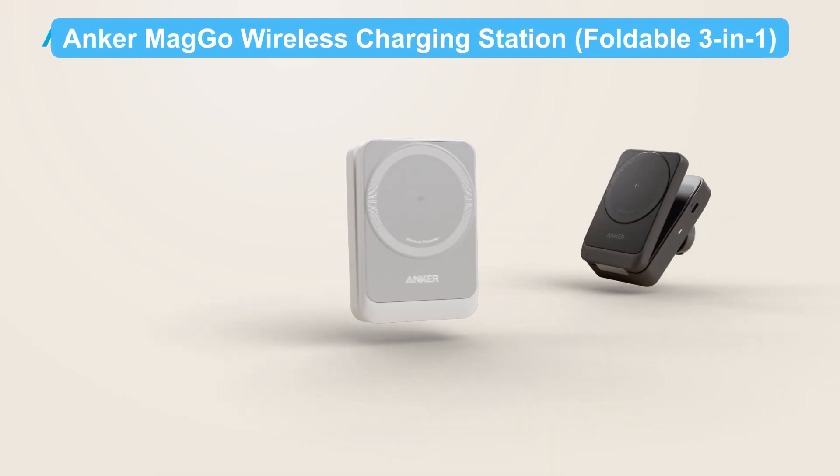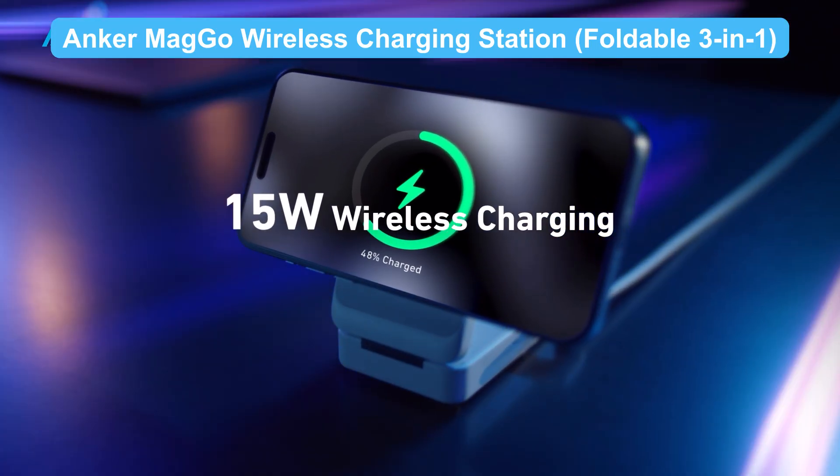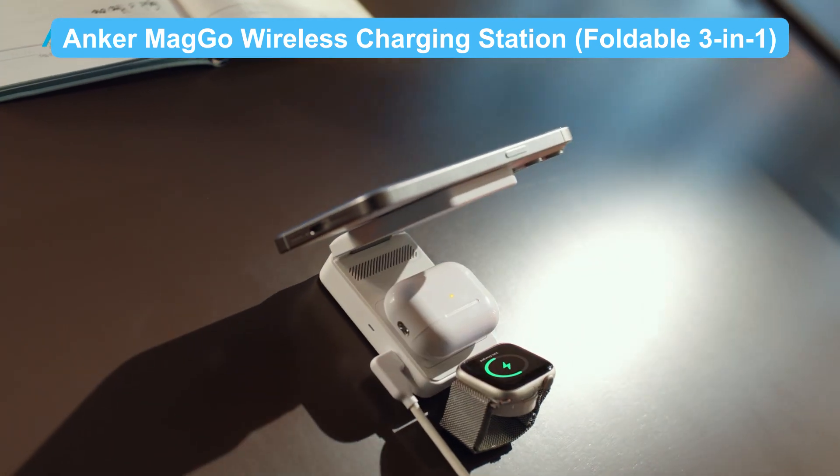For simple, reliable Qi charging, the Anker MagGo wireless charging station delivers steady power with advanced temperature control and a sleek non-slip design. It's ideal for overnight charging or powering multiple Qi-enabled devices.